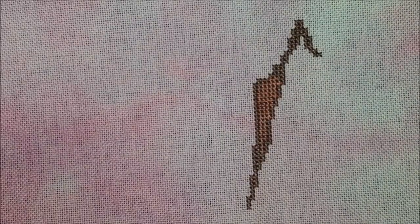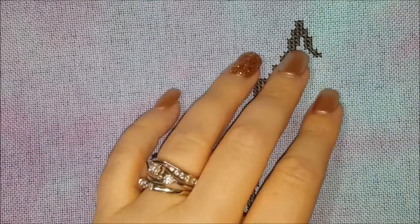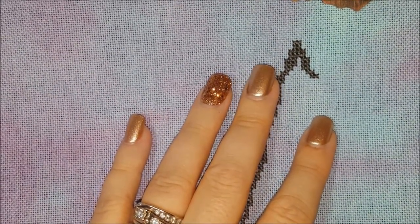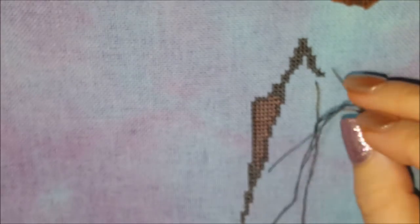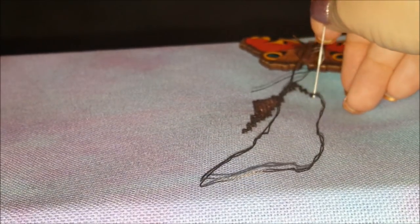I just come up where I need to start — I'm trying to figure out where I need to start, over here. You come up, and let me start it and then I'll do a couple of stitches. Who knows, maybe I'll start using these needles again!